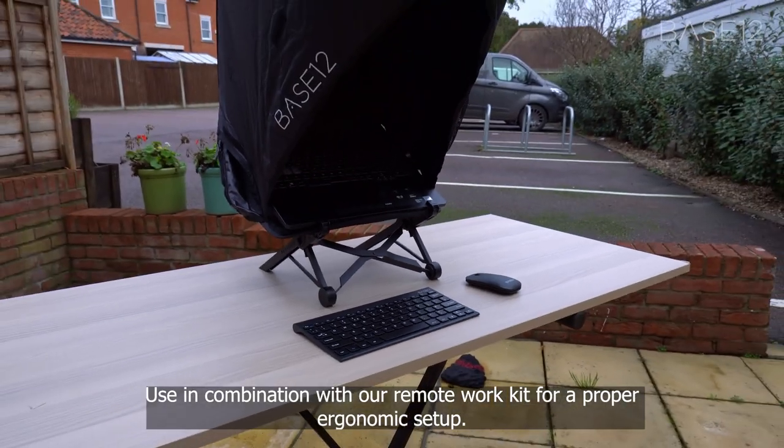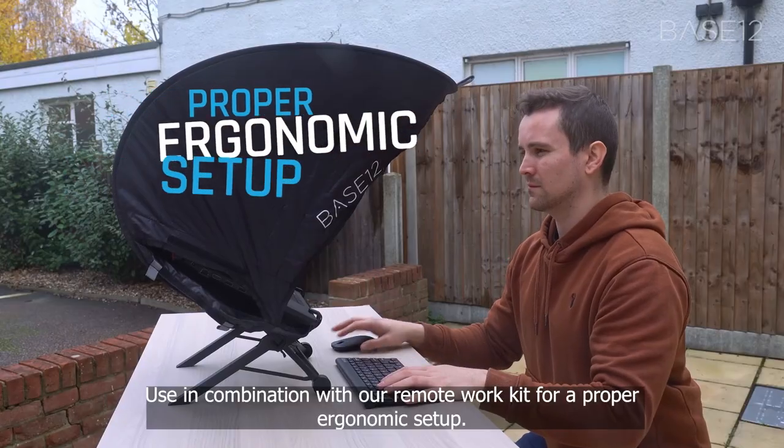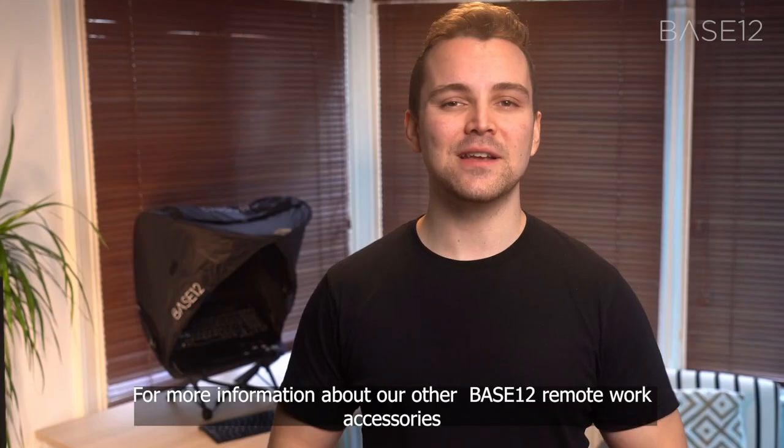Use in combination with our remote work kit for a proper ergonomic setup. For more information about our other Base12 remote work accessories, contact us at base12official.com.